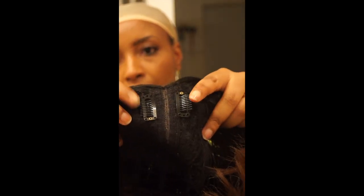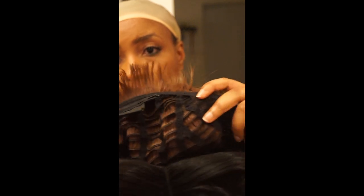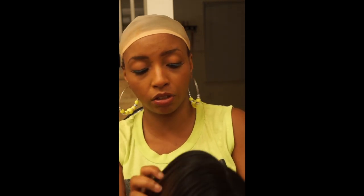All I did was apply the concealer first, took my little brush and went along the part — just take your time because you don't want to get it all over the hair of the unit. The unit comes with two combs in the front and straps in the back, but it does not have any combs in the back, which I kind of like because I hate when combs pull my hair in the back. When you wear this unit, make sure you bobby pin it down so it won't fly off your head.